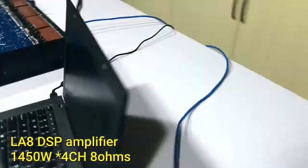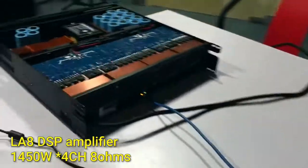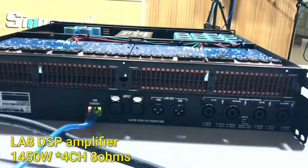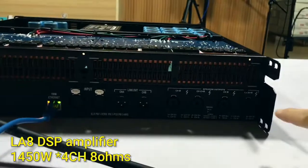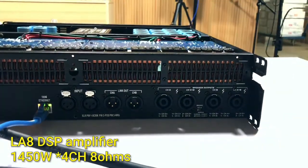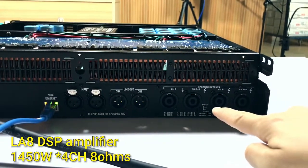And now let me show the amplifier back side. In total it is a 4-channel amplifier. And all of our connectors are Neutrik brand connectors.